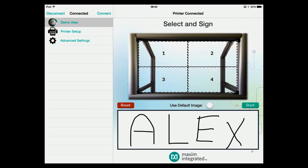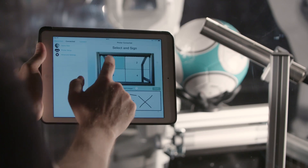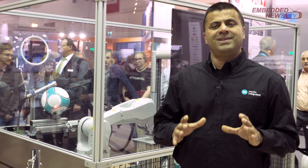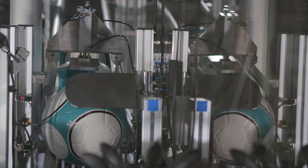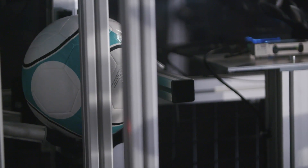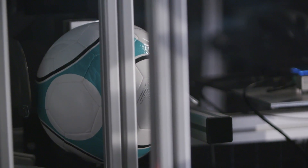We are using approximately 100 Maxim ICs spread across the Pocket IO PLC development platform and the multiple sensors used across this assembly line to test full-size soccer balls.